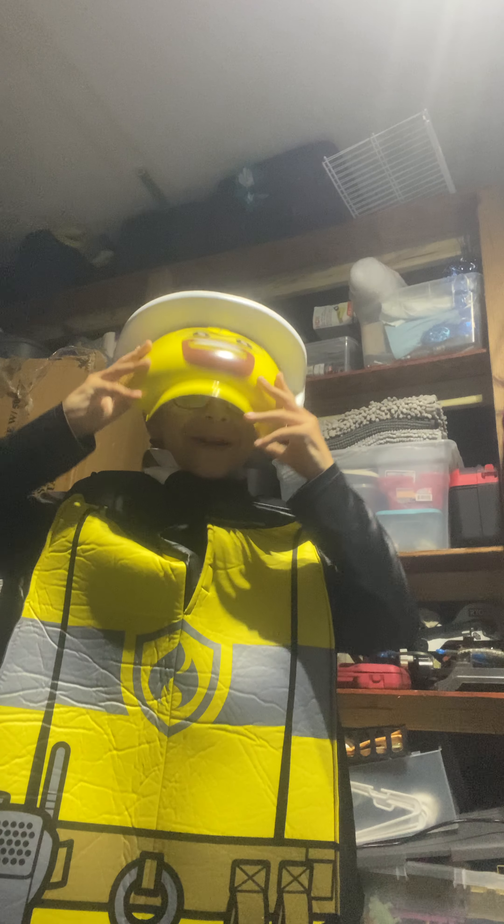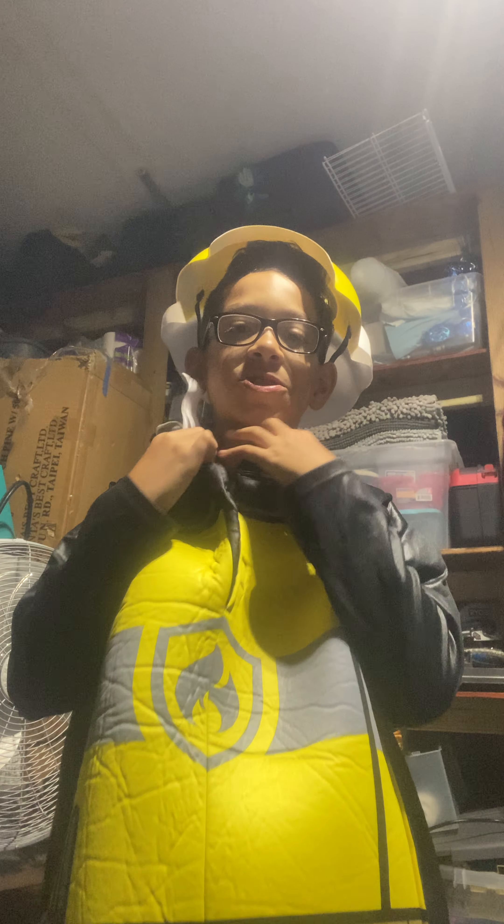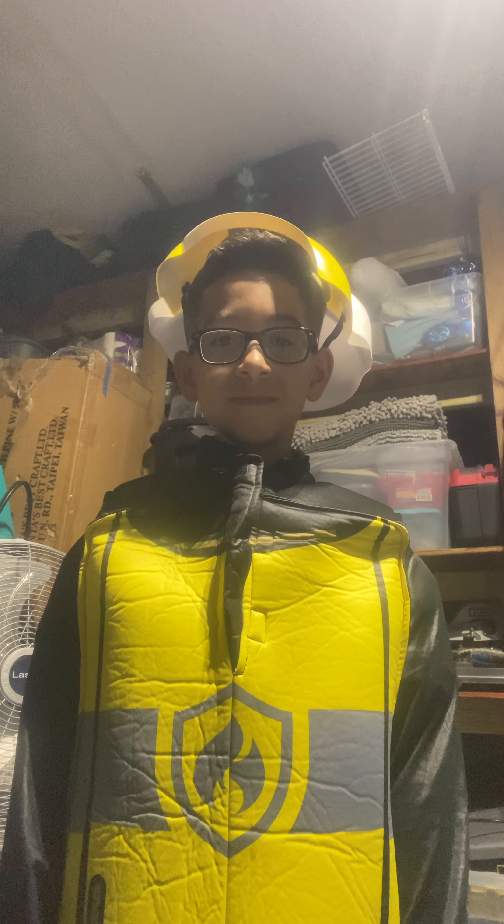What do you think? Do you think this is cool? I don't think it's cool because it's gonna be too hot on Halloween.